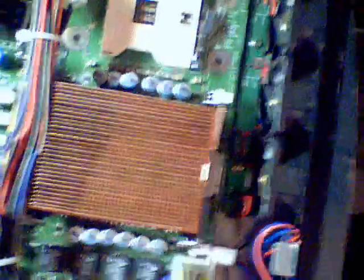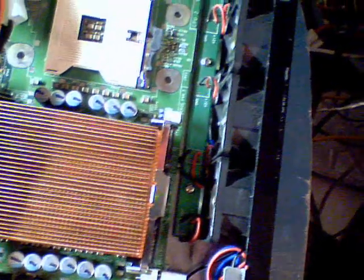It has a gigabyte of DDR memory. Intel Xeon, Socket 604, 1.6 GHz. There's room for none of them.